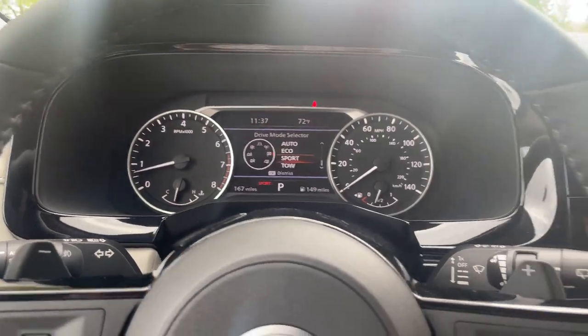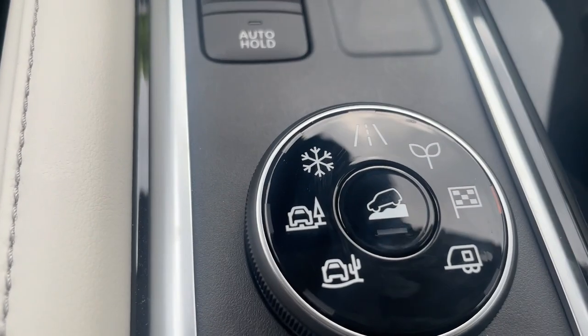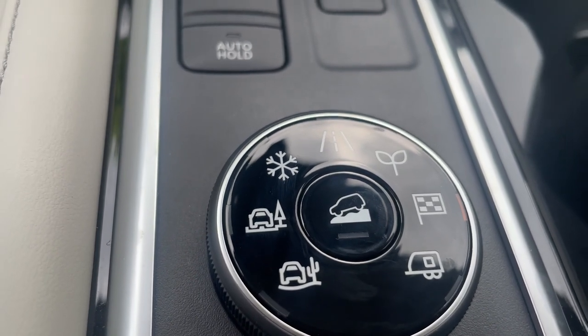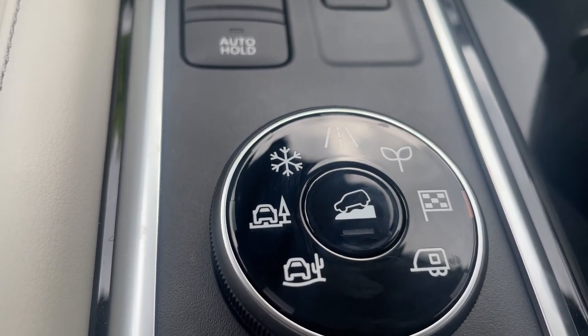And then for your next one here, we've got sport mode. If you're ready to go fast and furious, you can tune that in sport mode. It gives you a better handling experience and gives you a little bit more acceleration while you're driving.